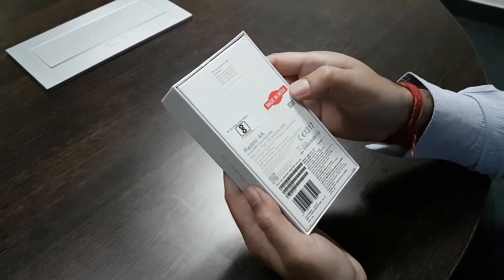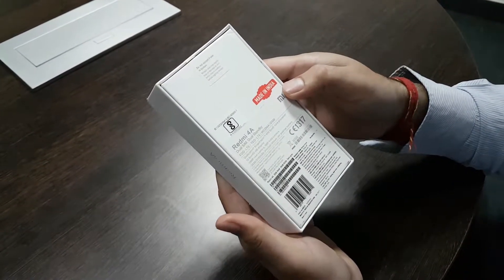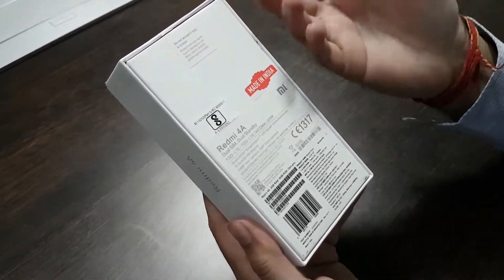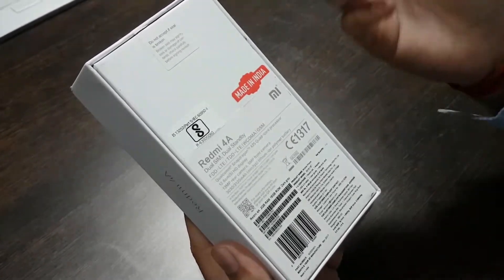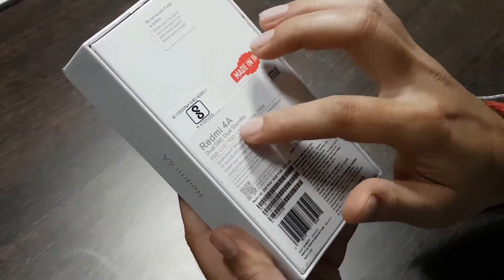Let's open up the box first. Before opening up, let's find out what are the contents. The box says made in India — it's a Chinese manufacturing company, but anyways, if it says made in India then we'll suppose it's made in India. This is a dual SIM dual standby device.